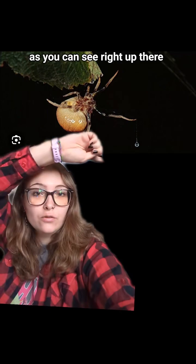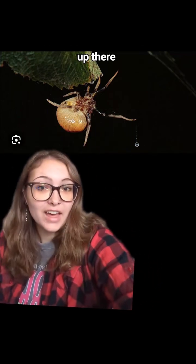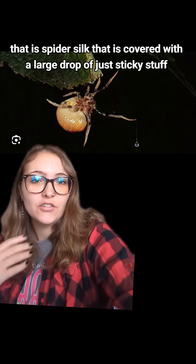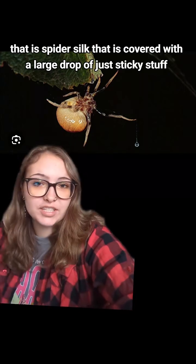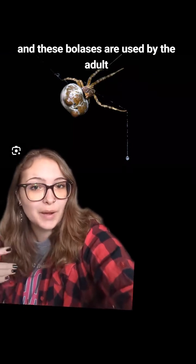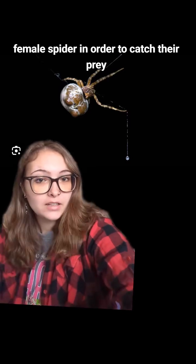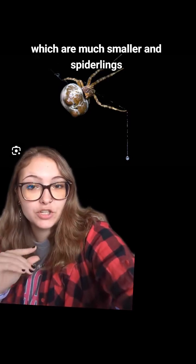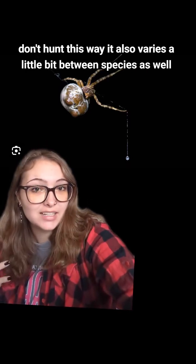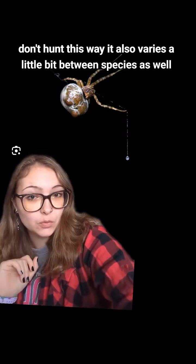As you can see right up there, that is spider silk covered with a large drop of sticky stuff. And these boluses are used by the adult female spider in order to catch their prey. Now the adult male spiders, which are much smaller, and spiderlings don't hunt this way, and it also varies a little bit between species as well.